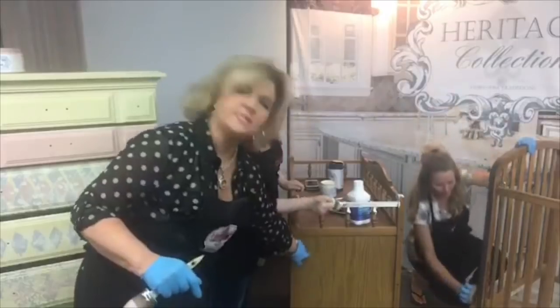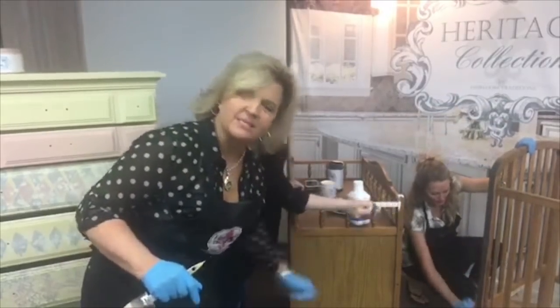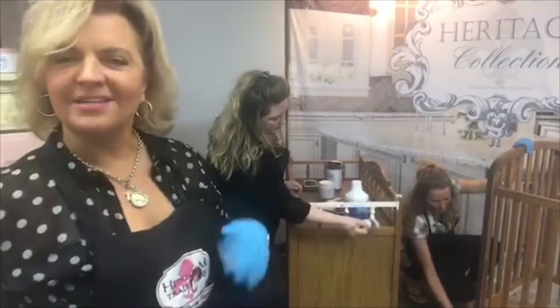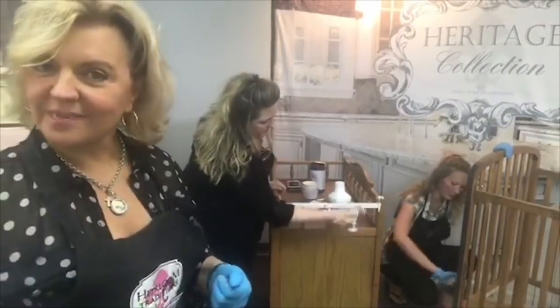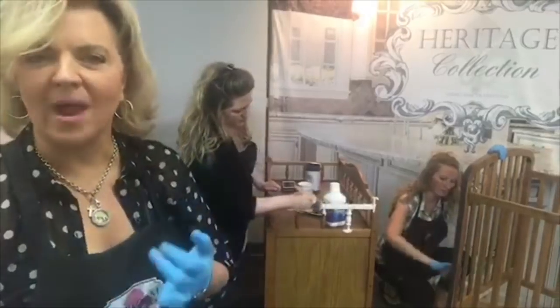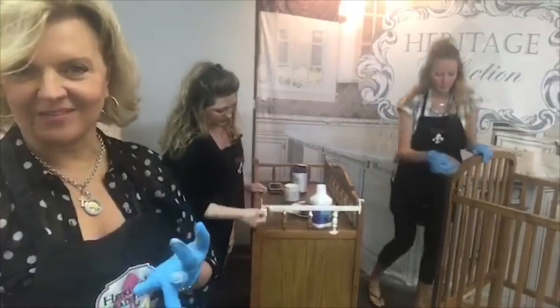The deglosser is great on surfaces like laminates and vinyls that are slick. This bed and this changing table are laminate — there's a plastic piece on the end with a faux wood grain. She's already put the deglosser over it, and now it's ready to accept the all-in-one paint product. There's no waxing or top coat needed on any of these paint products.